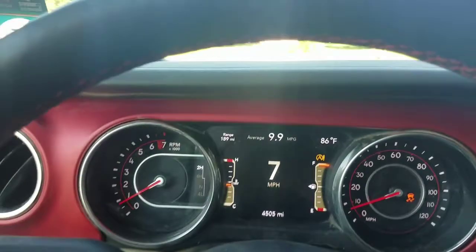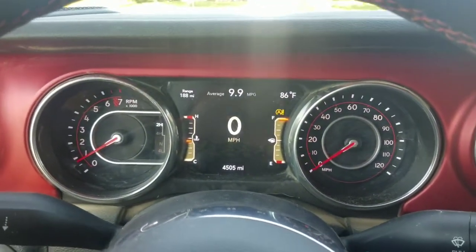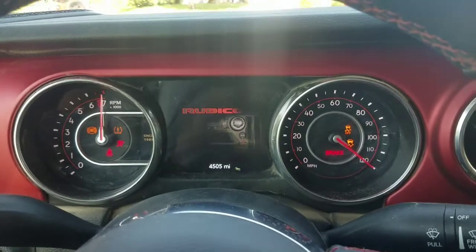Sadly, this warning will stay on until you actually power the vehicle off and back on. Then it will automatically self-clear itself. As you can see here, we're going to power off and then back on and it will be cleared out.